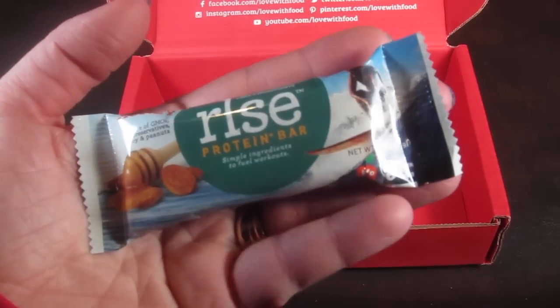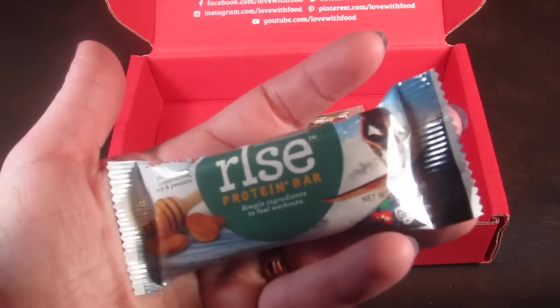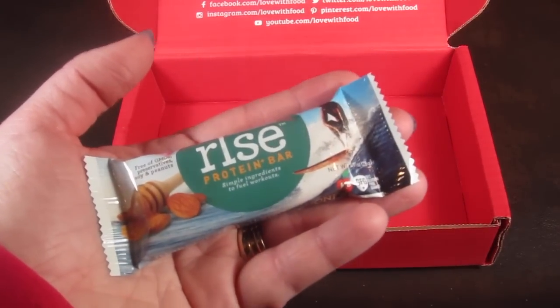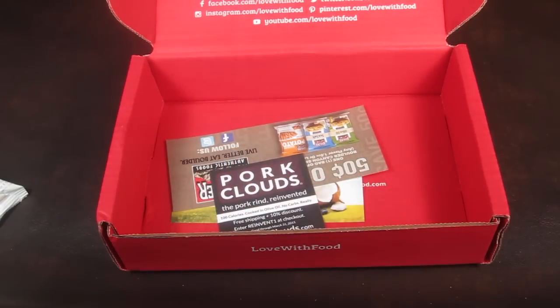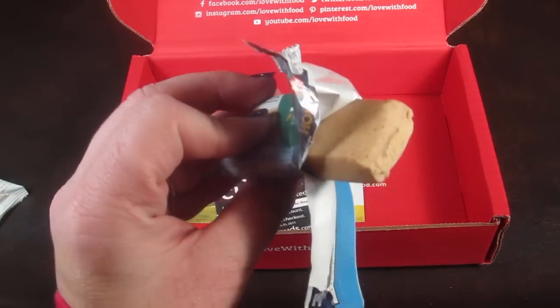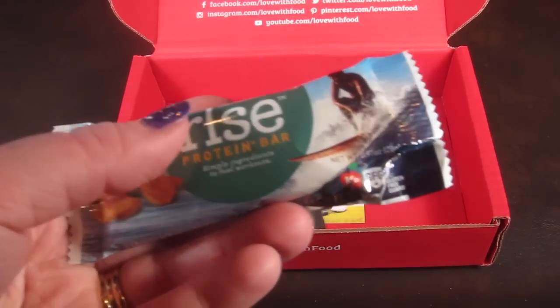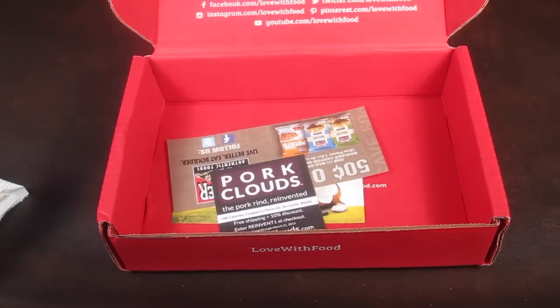Here we have a rice protein bar — it is gluten-free, all natural, and just has three ingredients. It looks tasty. It consists of almonds, honey, and whey protein. That actually looks pretty good. It actually tastes really good. I really hate protein bars, but I will actually eat this. You can definitely taste the honey and it has a nuttiness to it. It's really good and very filling — if I ate the whole bar, it would be very filling.